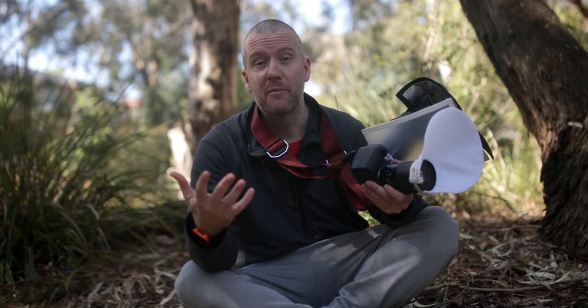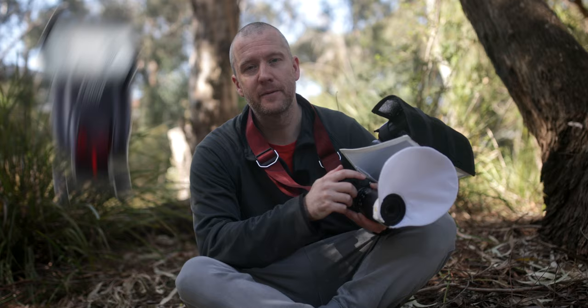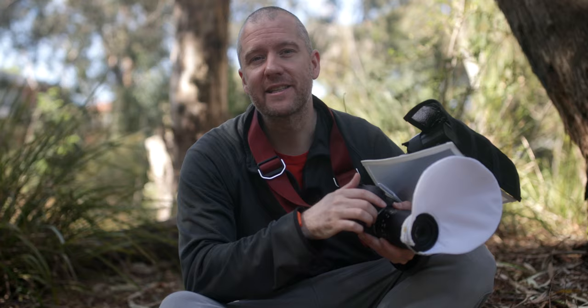I've been shooting everything with my Canon R7 and the Laowa 90mm 2x ultra macro lens. For lighting I use the 600EX-RT speedlight from Canon and I have got the usual refractor diffuser kit attached as well. I believe links to everything are in the description box so feel free to check those out. Anyway, let's have a look at those images now.